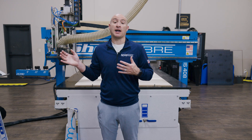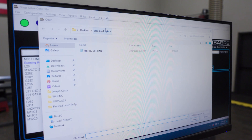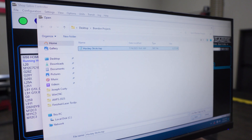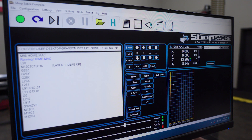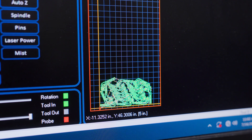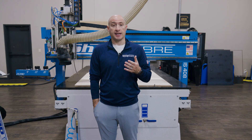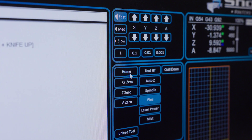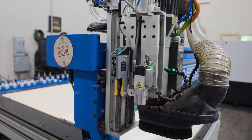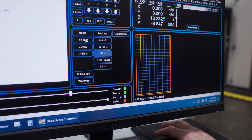Now, before we get started, I want to explain how we got here. I've already loaded the custom file into the controller. I designed it using Vectric VCarve Pro, but you could just as easily load in a pre-made design that you purchased online. Before loading that file, I had to get the machine set up to run, which entailed hitting the home button, which then sets the machine's orientation. Once that's been completed, I simply selected the XY0 button, which then sets my starting point for the file.